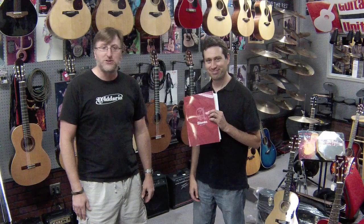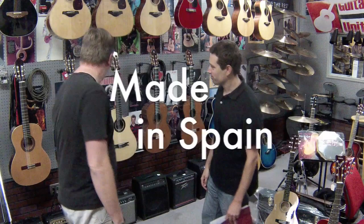Hey guys, this is Joel with Guitarist United. Thanks for checking out our YouTube channel. Today we just had a gentleman come in just walking in. He was showing me some of these cool guitars that he had — he works at Alhambra Guitars. This is Juan. We want to just kind of go over the guitars. Let's just turn the camera on, set them up, and let everybody see them. We've got five of them to show you and me and Juan are going to do it together.